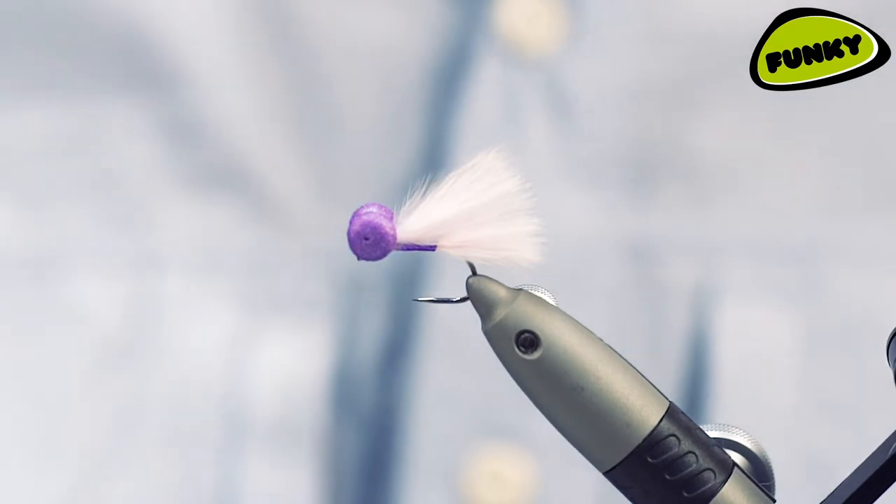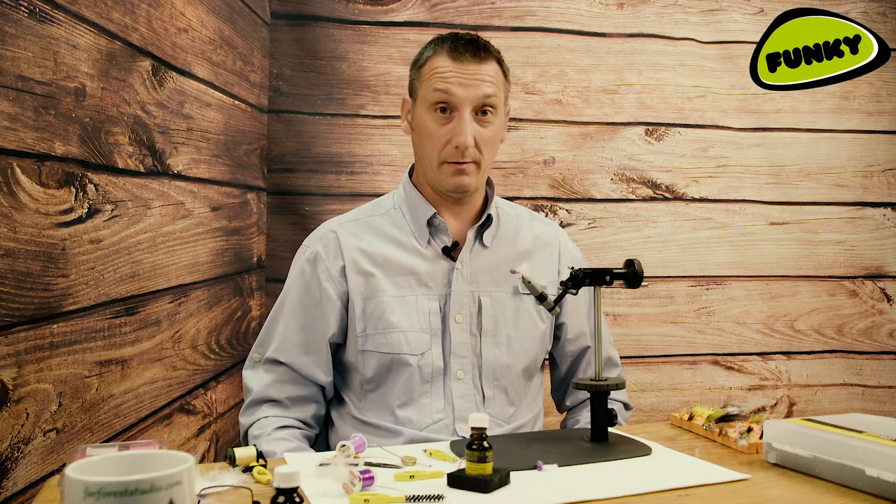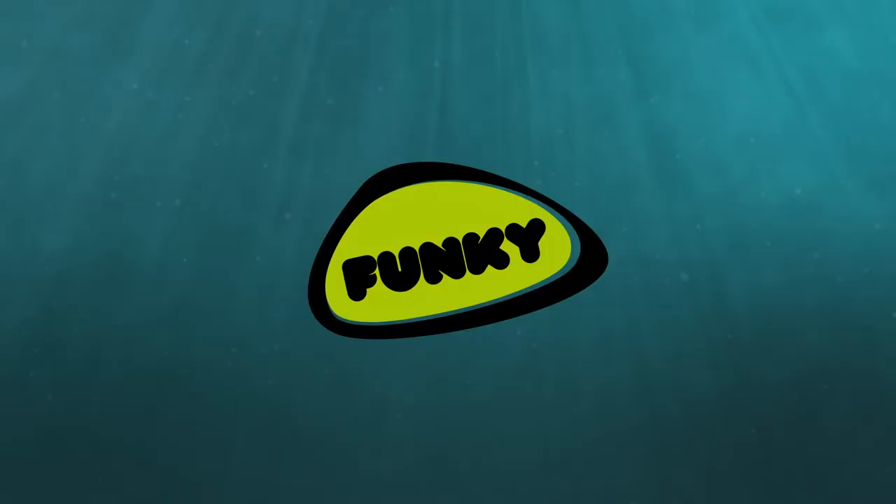Purple and pink candy. Try it. Wash in line, sink in line, pull it, or finish it static on the drop. It's going to work.